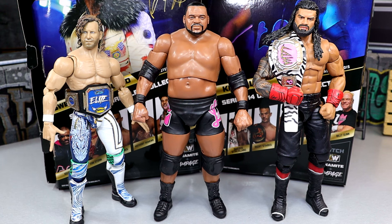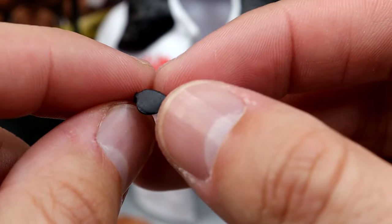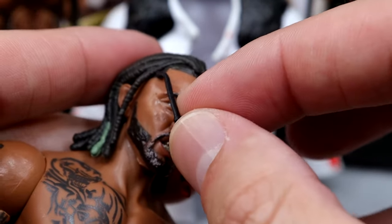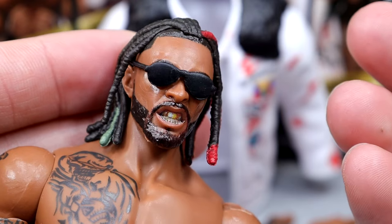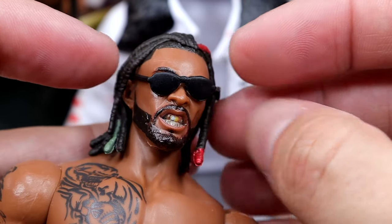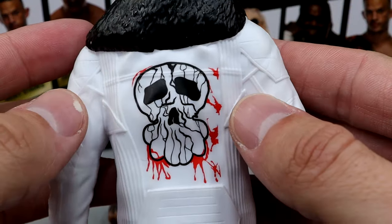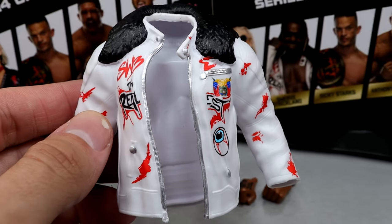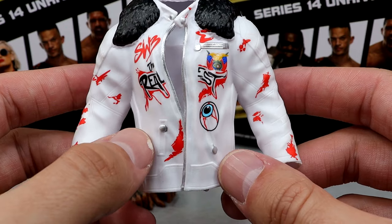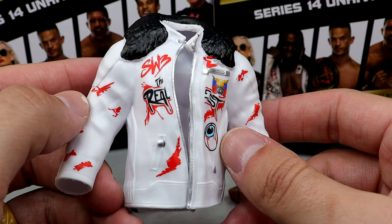For Swerve's accessories — very similar to Keith Lee, you get rubber accessories and interchangeable hands, but you also get added sunglasses which is a big W. The only thing I hate is they're so flimsy. You can get them on the figure but they're very flimsy and not fun to put on — I wish they had a little more stiffness. They do look good on there. You also get the white jacket with the black fur, the logos look good, cool panels and pockets in the sculpt, but it's rubber — and I can't stand rubber jackets. They need to be retired.